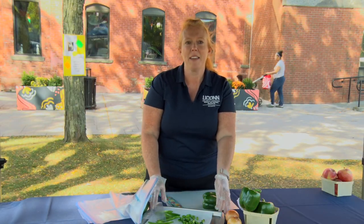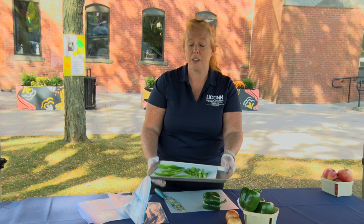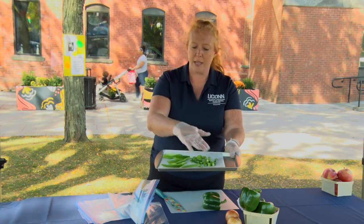Today we'll be sharing the tray pack method. This is when you freeze vegetables in a single layer on a baking sheet. You could do diced or sliced.